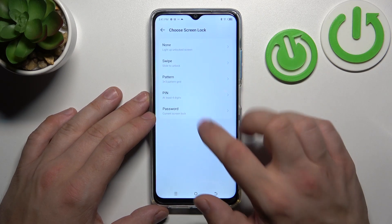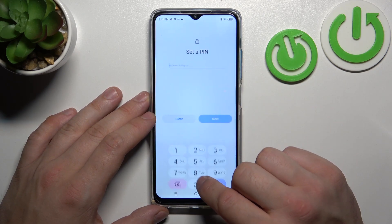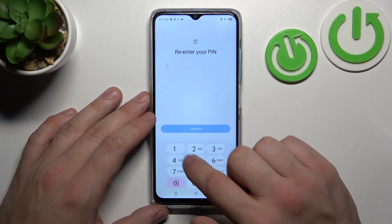Then let's select PIN number and to create it enter at least four numbers.